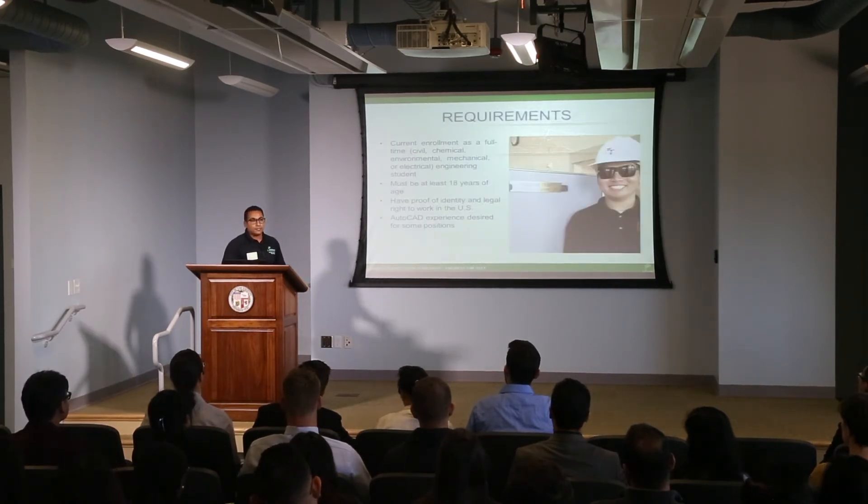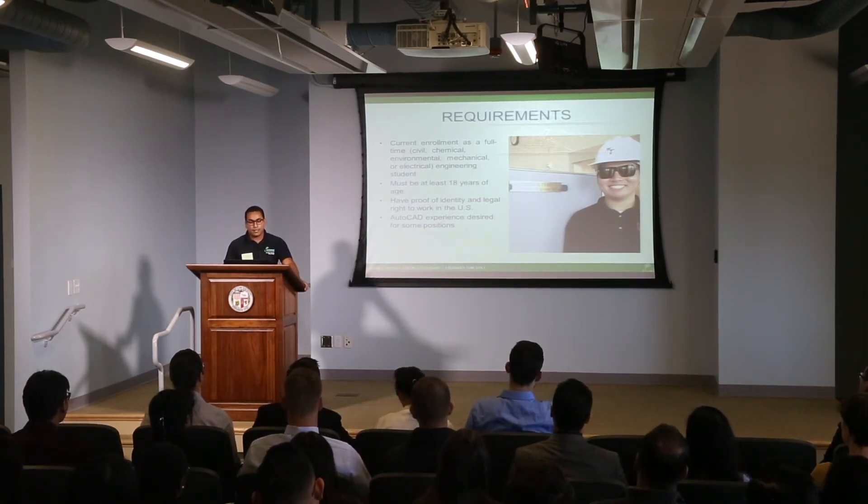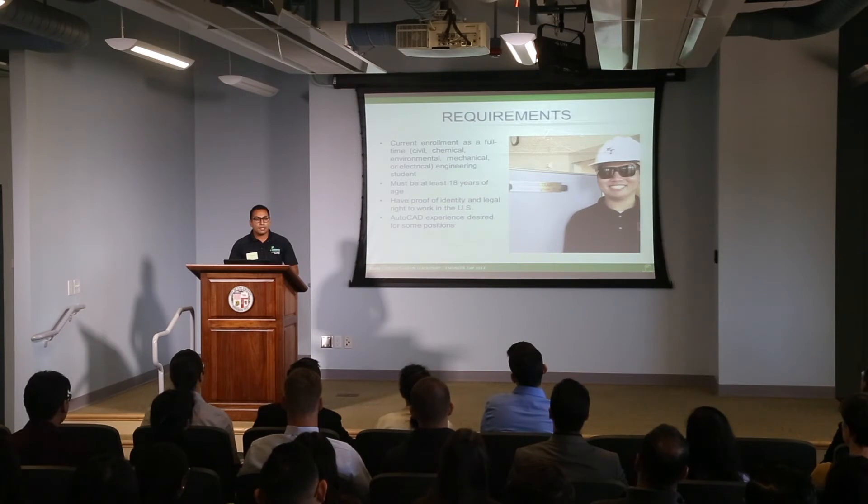So what are the requirements to become a student engineer? You must be currently enrolled full-time in a civil, chemical, or environmental engineering program, and be 18 years of age. You don't need too much experience — we will provide all the training on-site, which is one of the benefits of our program. And you must submit an application, of course.